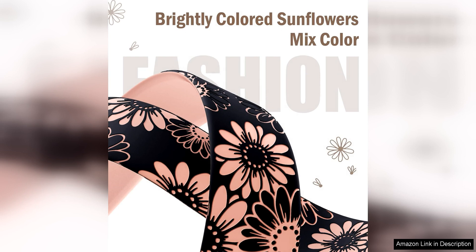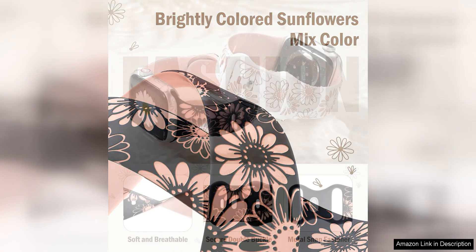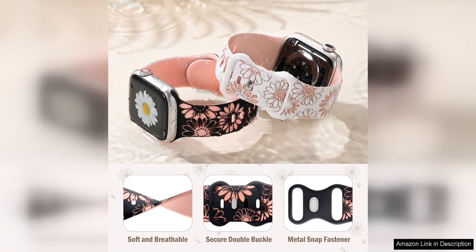Whether you have a smaller or larger Apple Watch, this band is sure to fit securely and comfortably. Overall, the Dakin Floral Engrave Band is a beautiful and functional accessory for your Apple Watch. Its unique design sets it apart from other watch bands on the market, making it a great choice for anyone looking to add a touch of style and personality to their everyday look.